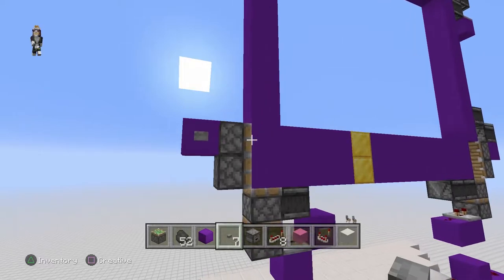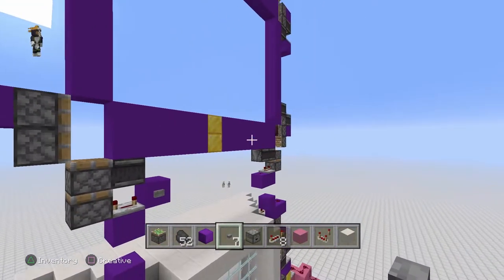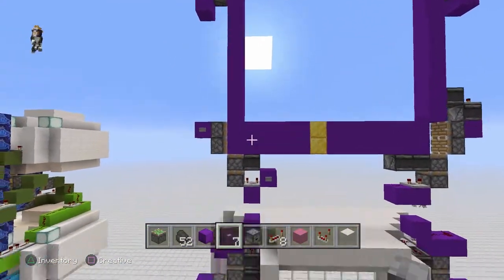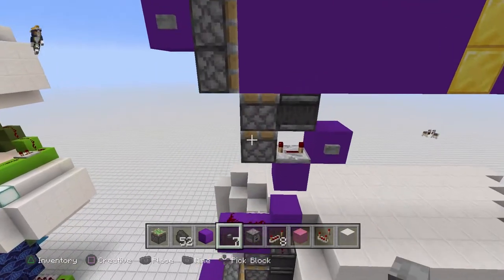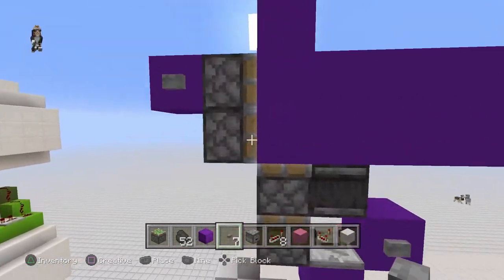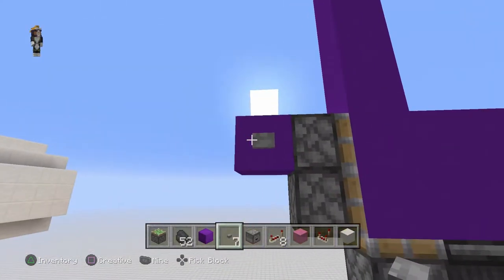So you can see it gets moved across and pushed down. It takes a bit longer than a normal piston extender because we've got double piston extensions happening here instead of everything being single piston extensions. But it just keeps going — and if I push it all the way down to the end...